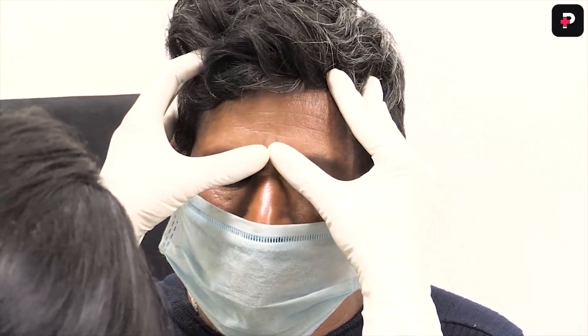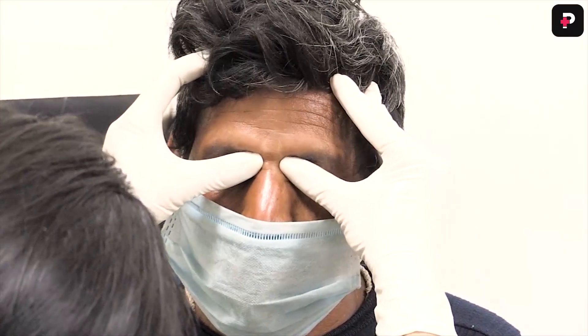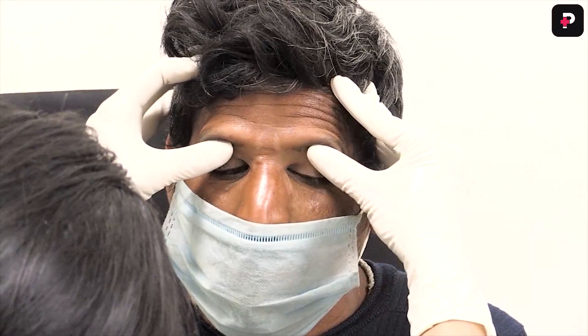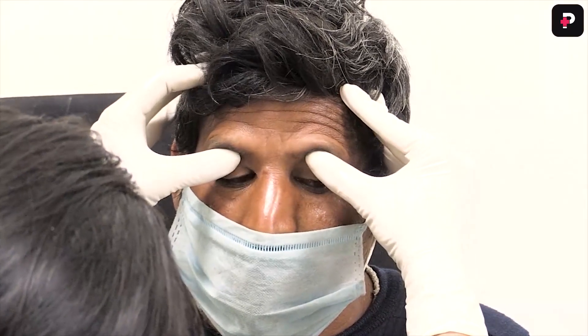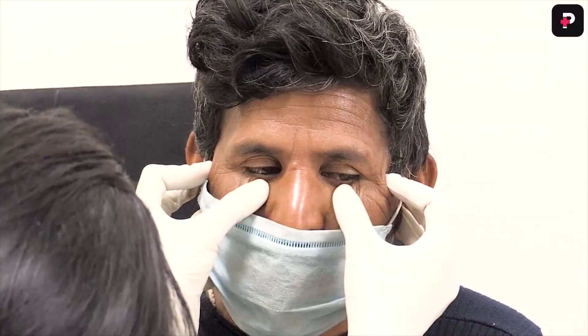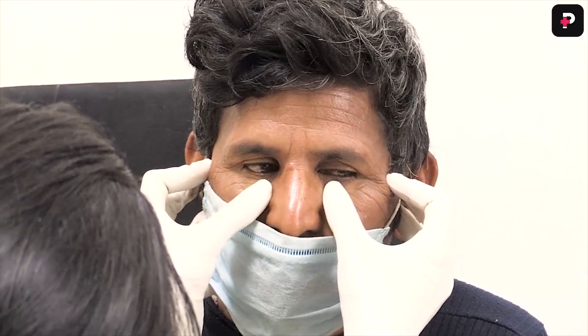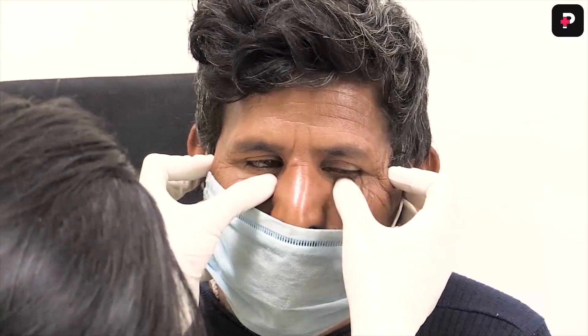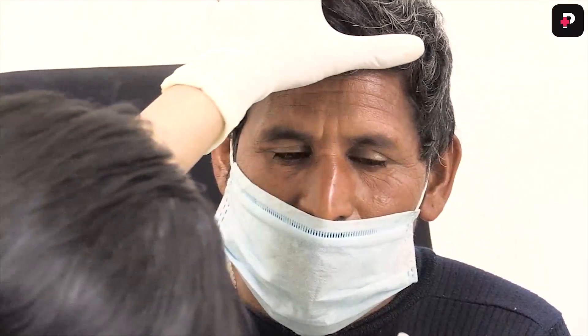Now we will examine the nerves of the upper limb. First you have to examine the supratrochlear nerve, which is present at the junction of the medial one-third and lateral two-thirds, and then the supratrochlear which is present at the lateral two-thirds and medial one-third. The next is the infratrochlear nerve, which is present at the lower margin of the orbicularis or the orbit. This is how you can examine these nerves.